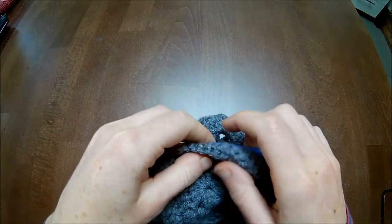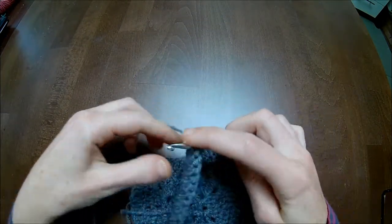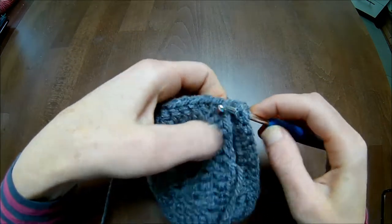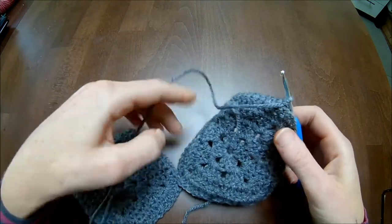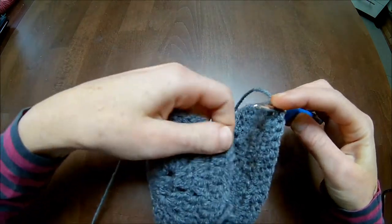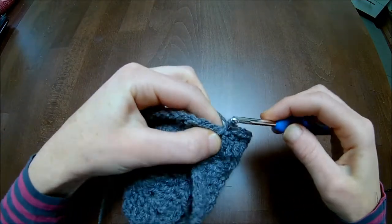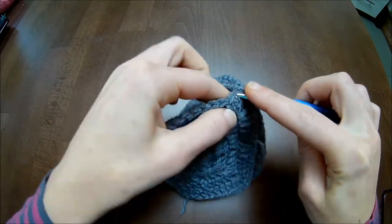What we will do is fold it over, go into the chain-one space here and go into the chain-one space on the other side. Take the good side facing and pull through the yarn. One more time: both on the wrong side, stick your hook through the good side and chain-one space, take the other one also through the good side, and pull up the loop - make your single crochet.